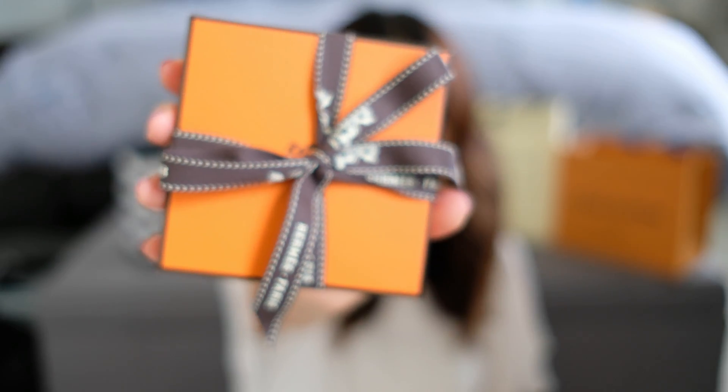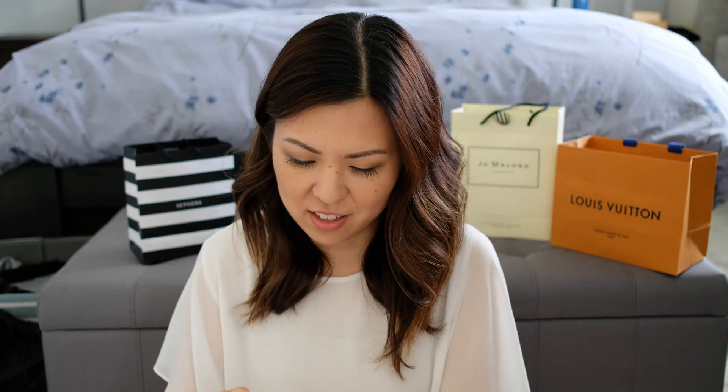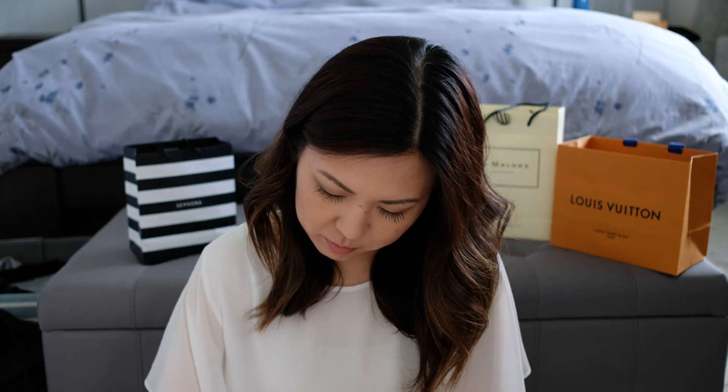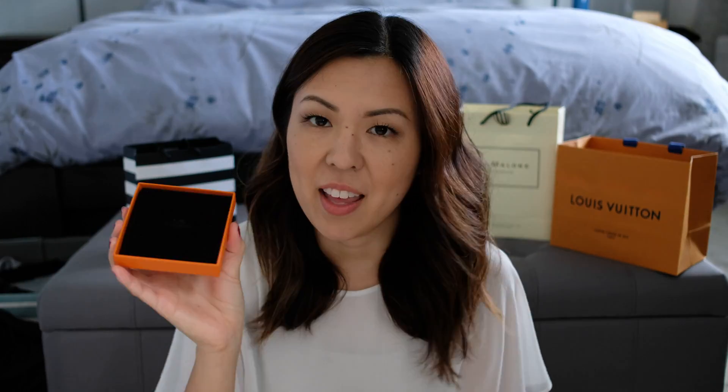So it comes in a little box like this. Inside, there's just a little insert, and the item comes wrapped in this little velvet pouch right here.